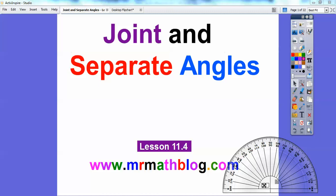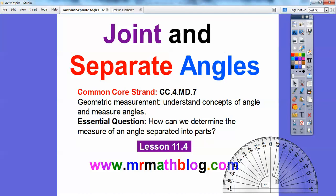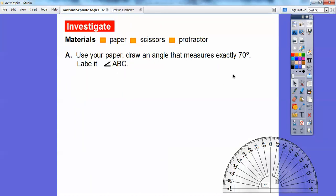Hey everybody, this lesson is joint and separate angles. This is lesson 11.4 in our textbook. We're going to be using this protractor down here to measure and compare some angles. Our essential question is how can we determine the measure of an angle separated into parts? We're going to need some paper, scissors, and a protractor.